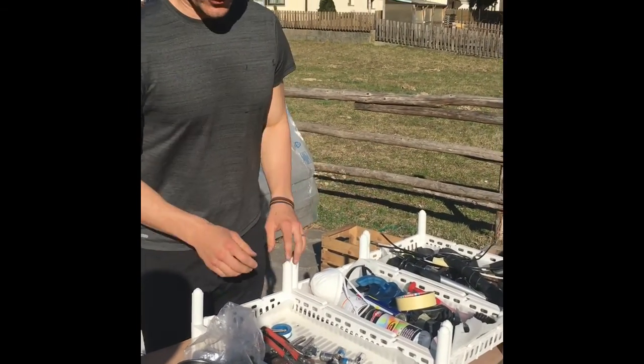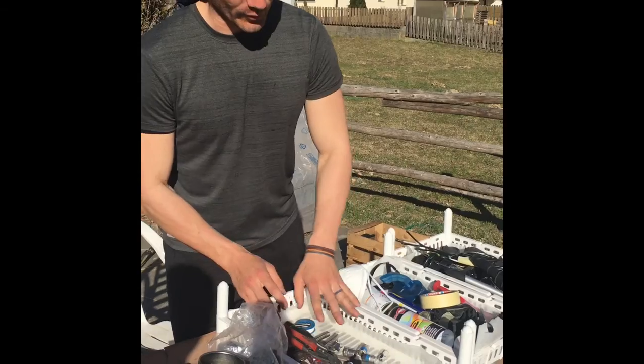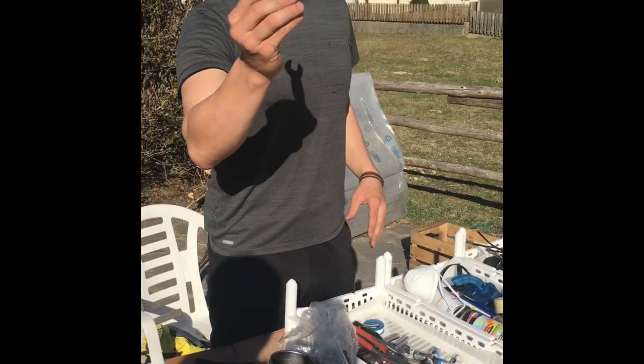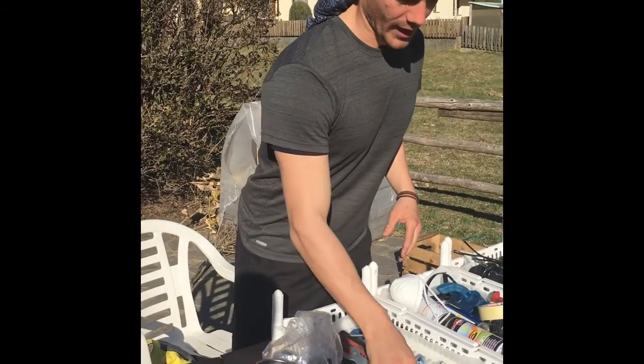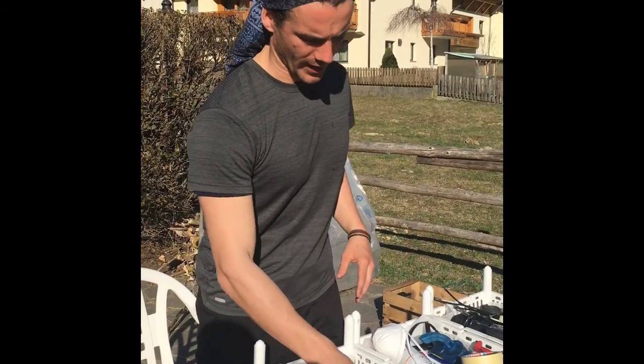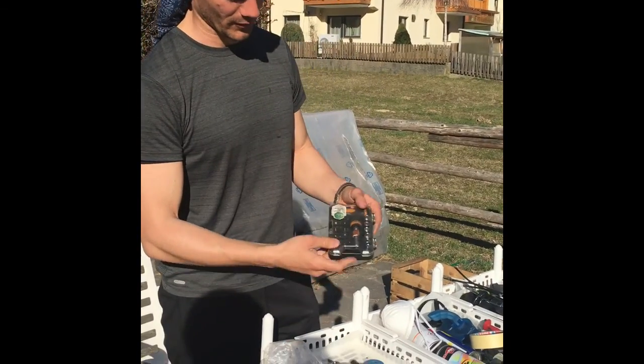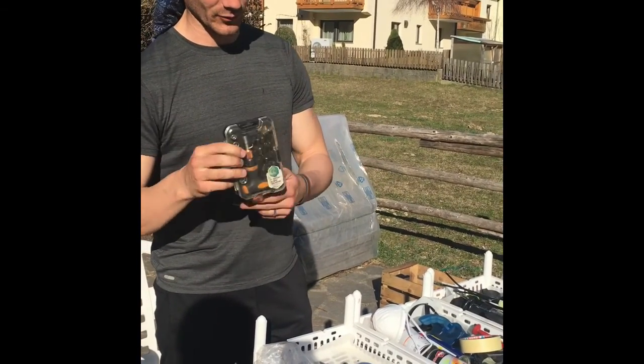I use white boxes but you could use any color. In this first one I put my general tools — I have a five-sixteenths, a pair of needle nose pliers, a monkey wrench, and a whole assortment of a 12-piece drill set.